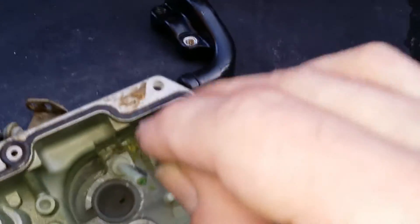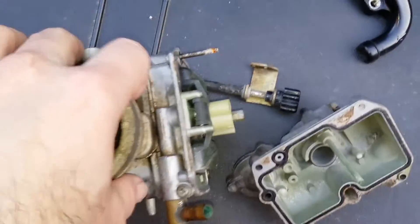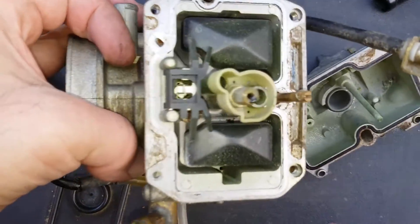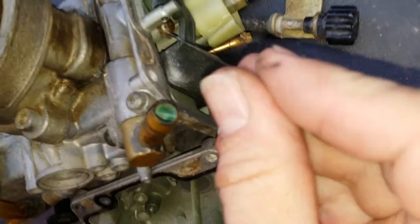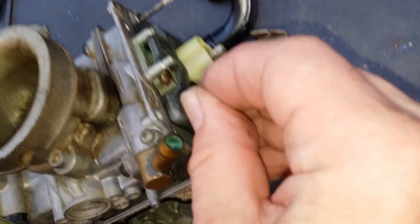This is a problem of modern petrol that you get with ethanol in it. It's got so much water in the ethanol that it grows inside. You can see all the rust there. You never used to get this with petrol, but nowadays you do.